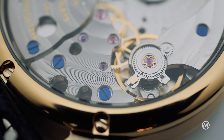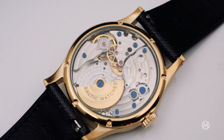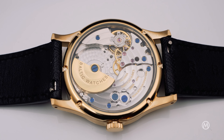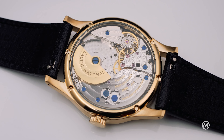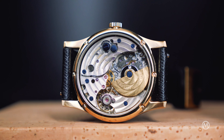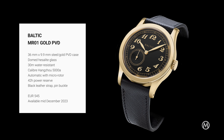Another talking point of the MR01 is the movement, as it is powered by an automatic micro-rotor engine. Made by the Hangzhou factory, and despite being an accessible movement, it elevates the watch to a whole different level. Visible through a transparent back, it boasts 42 hours of power reserve. It will be available mid-December at €545.